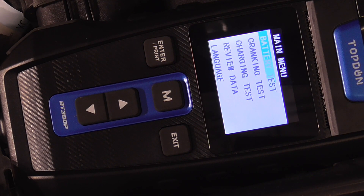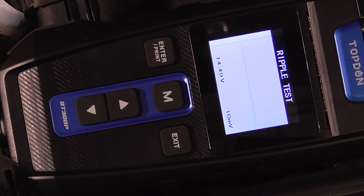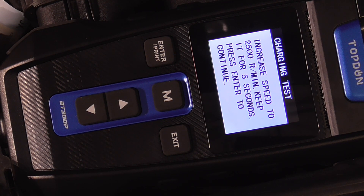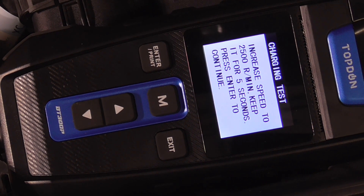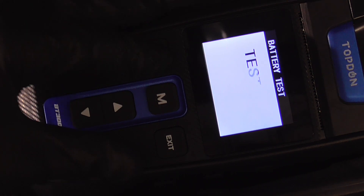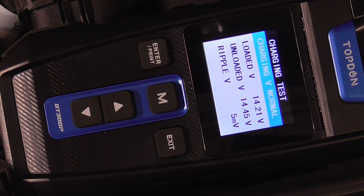Last, we'll run the charging test. Scroll down and hit enter. First you have a ripple test, which basically checks the diodes — you don't want any spikes because that indicates a diode might be going bad. It says increase speed to 2500 RPM and keep it for five seconds, then press enter. Those are your specs for the charging test.